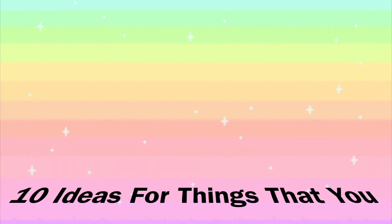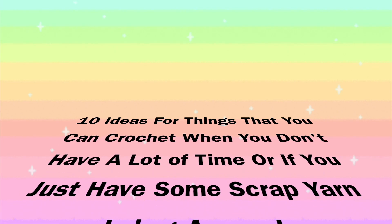Hey everyone, welcome to my channel. My name is Asaira. In today's video, I'm going to give you guys 10 ideas for things that you can crochet when you don't have a lot of time, or if you just have some scrap yarn lying around.